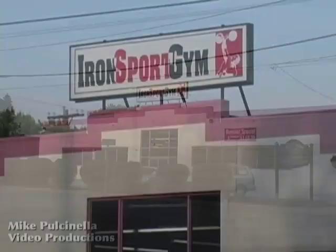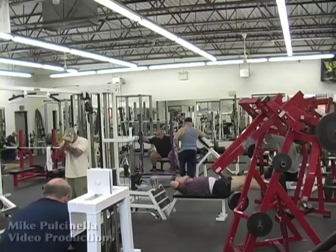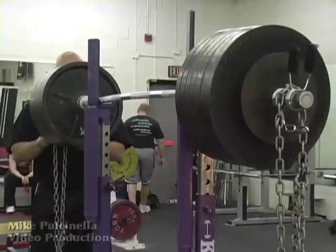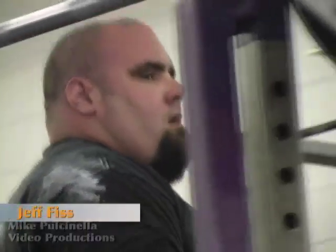A few weeks ago I visited Iron Sport Gym in Glen Oldham, Pennsylvania to film a friend of mine making a personal best — an 845 pound squat that he had been training 16 weeks to complete. His name is Jeff Fiss.